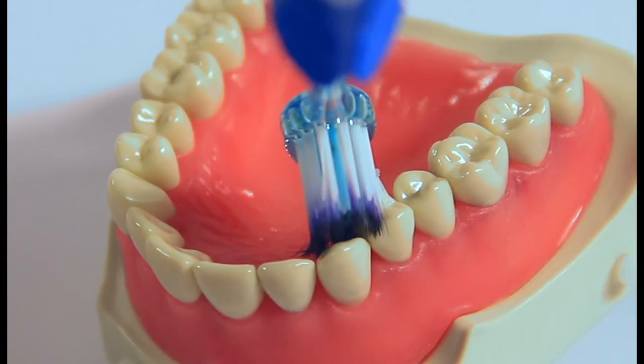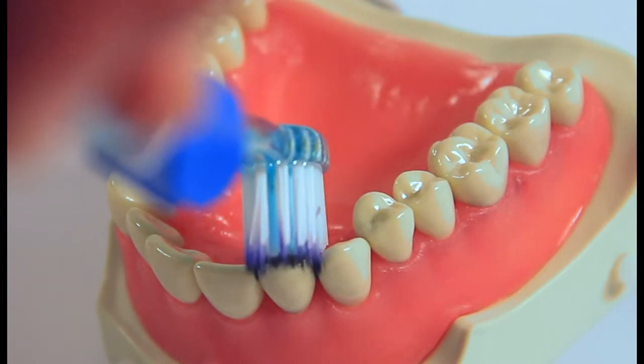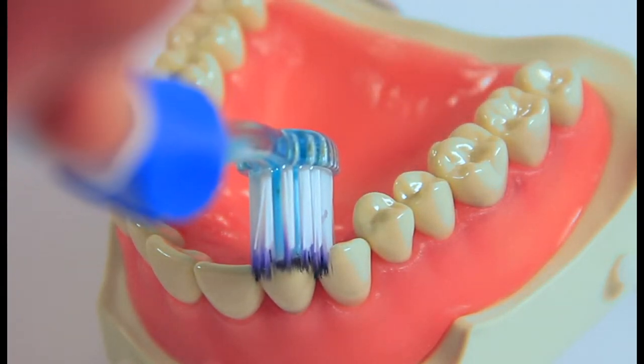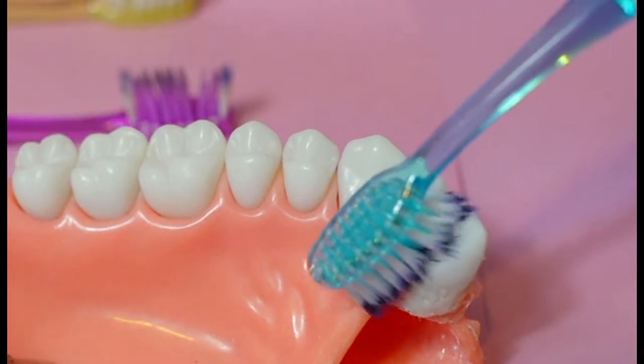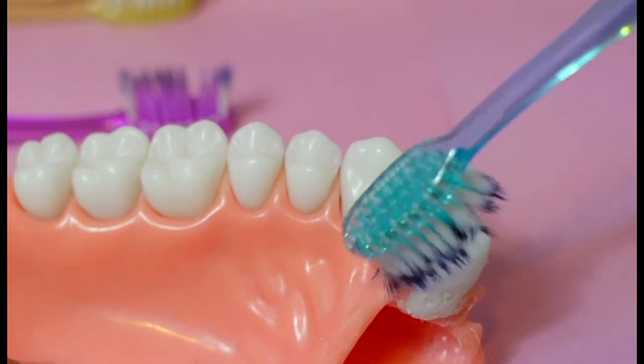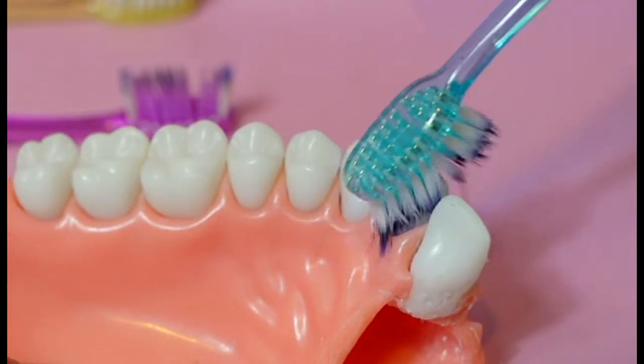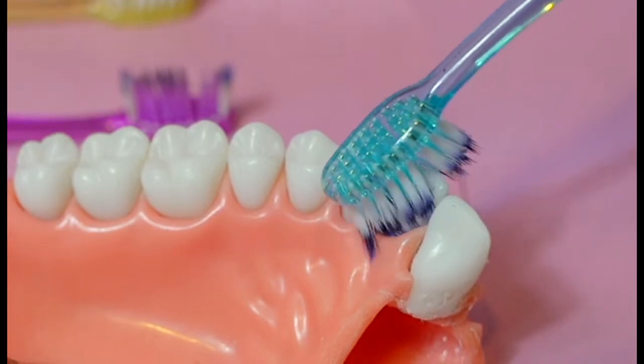For the inside of the front teeth, the brush is placed parallel to the front teeth as shown. Jiggle each tooth vertically ten times. After all the surfaces of the teeth have been brushed as demonstrated, spit out the toothpaste, but don't rinse.